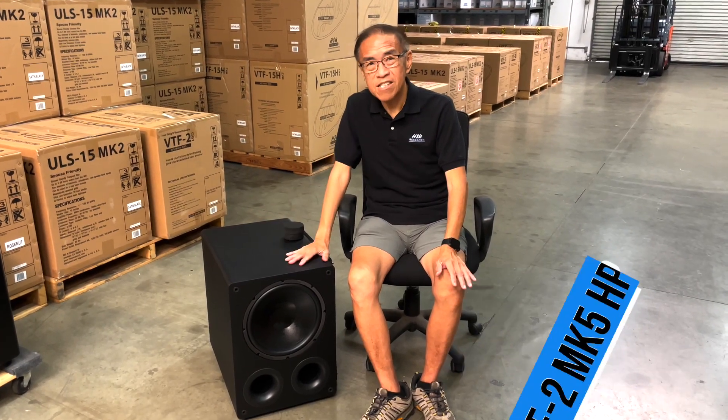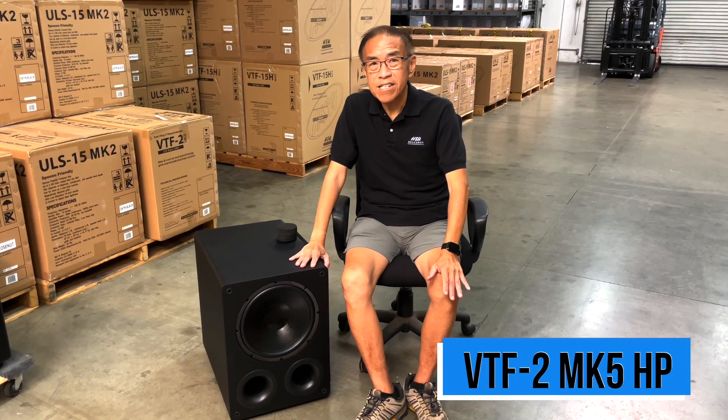It uses a 2,050-watt amplifier, so it's still very, very high output compared to most subwoofers out there, despite the fact it's our least expensive and spouse-friendly subwoofer.